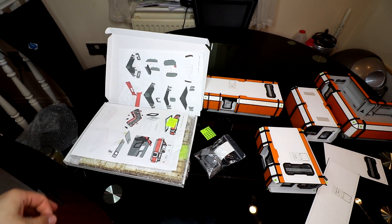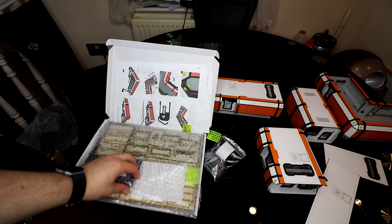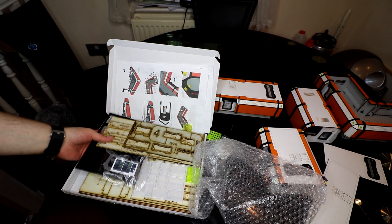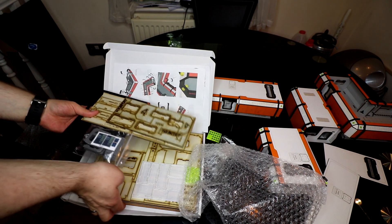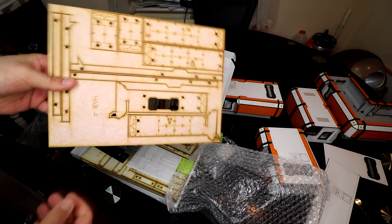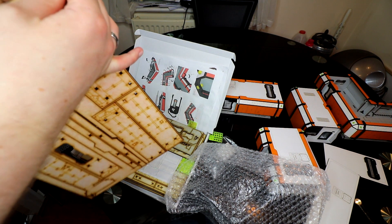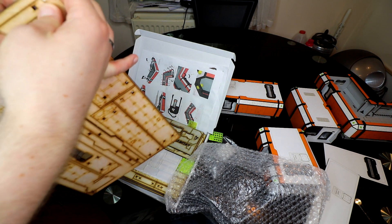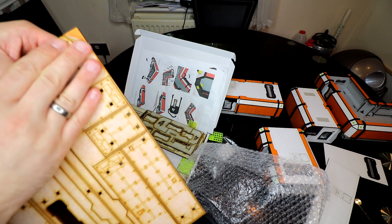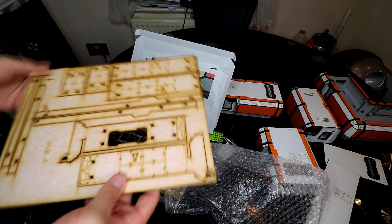When you first open the box, you get instructions with everything, which is good because these aren't the easiest buildings to figure out. What's really important to understand is that when you first open them — I'll try and open some up here — the colors look quite muted. I absolutely panicked thinking mine hadn't been painted properly. What you need to do is peel back the protective paper layer using your finger rather than a tool, so you don't scratch the paint underneath. When you do, you've got all that amazing color revealed — so don't panic when you first open the box.